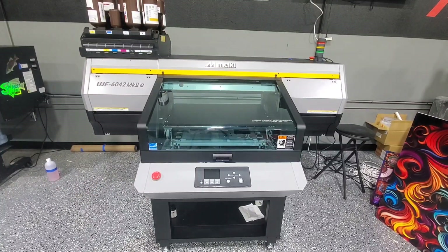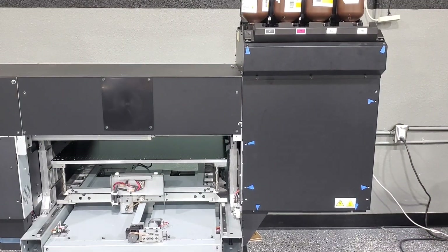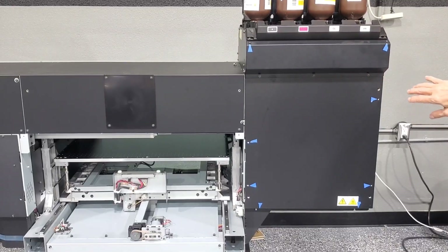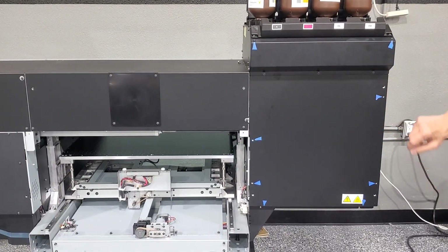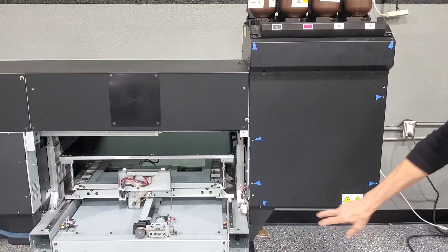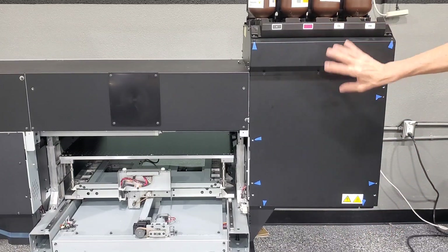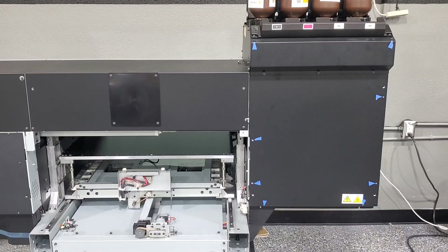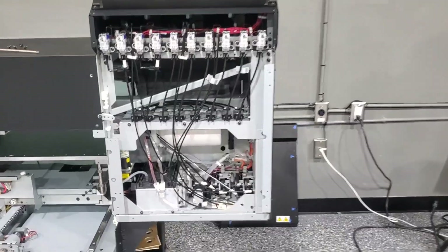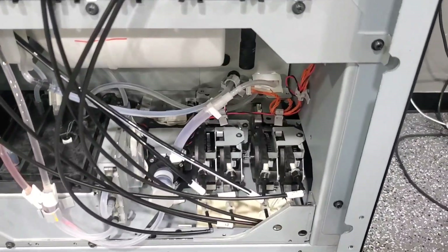Here in this 6042, the circulation pump is accessed from the back, so let me get this machine turned around. Here below the bottles, I want you to remove all the screws indicated by blue triangles. Save these two for last — I'm going to pick the two down here first. When you take these last two out, go ahead and hold onto this so it doesn't fall to the floor. With those covers removed, we'll have good access to the pump that we're replacing today.